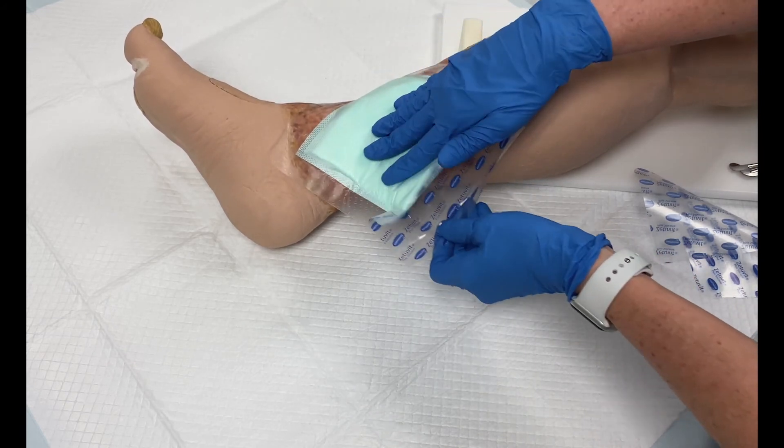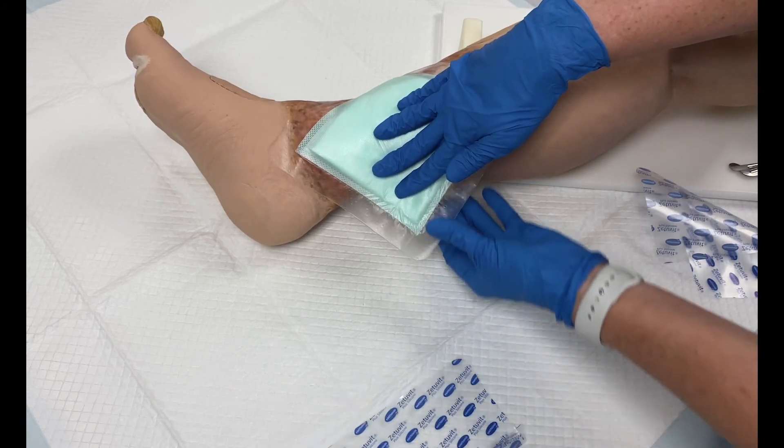Remove the second release film. Without stretching the dressing, secure the border to minimize wrinkles.